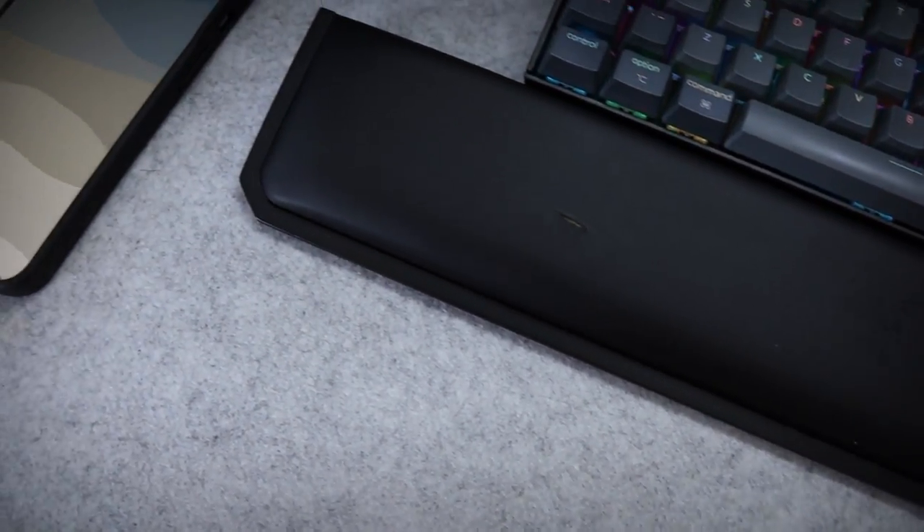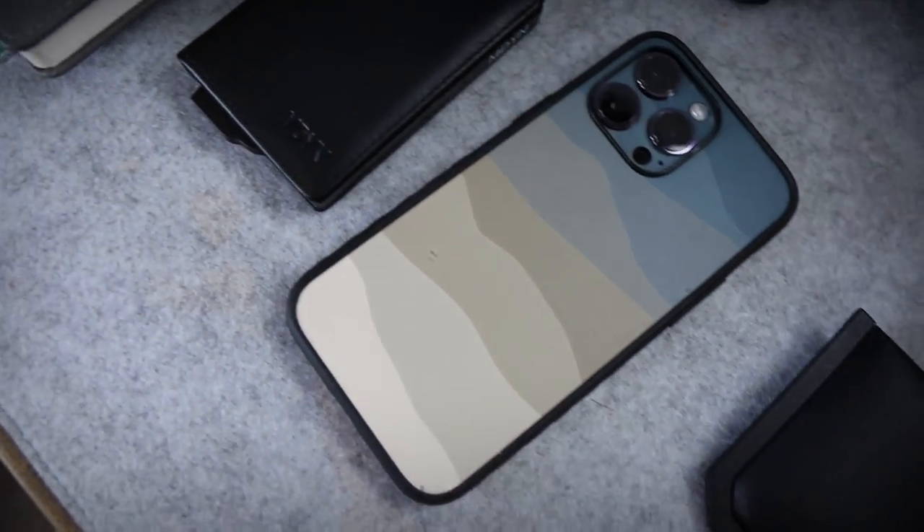Now let's move on to what's actually on top of the desk, which first of all is going to be the desk mat. This one I bought when we moved and it was the first ever full desk mat that I've actually bought, and I've got to say it was an absolutely great idea and a great purchase — I'm probably never going to use a desk without one of these ever again because it helps so much more when it comes to comfort.